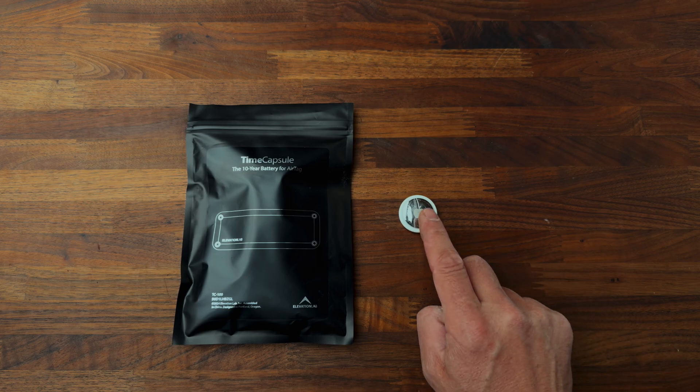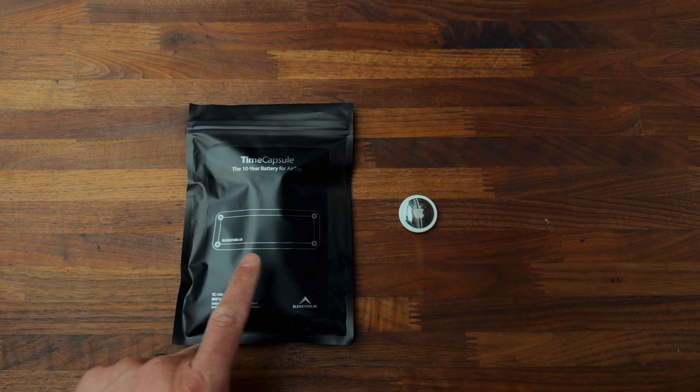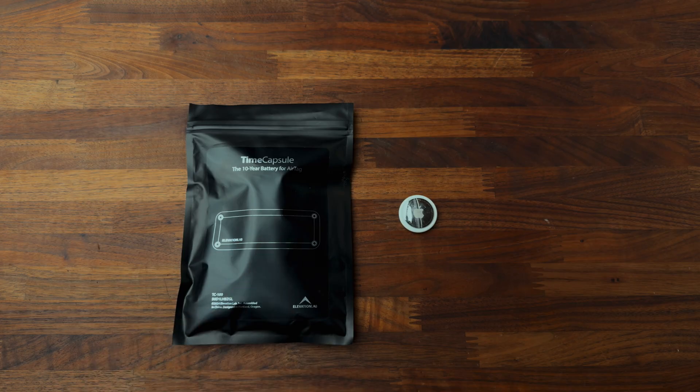I'm also going to attempt to pull the speaker out of this. What I want to do is put this in my truck and have it just be silent — hide it. I will know where it is, hopefully I don't forget, but if someone were to steal my truck, which is very slim chance, they wouldn't be able to find it audibly, because it would alert them if they have an iPhone that someone's tracking them.